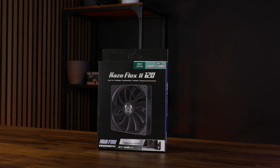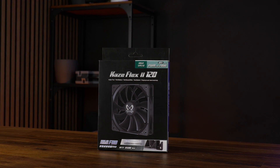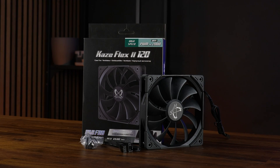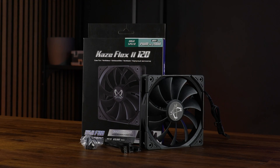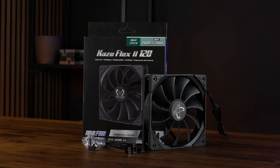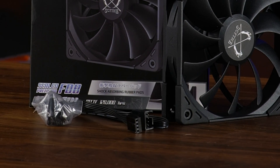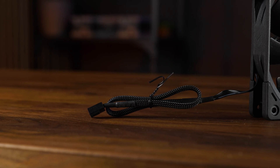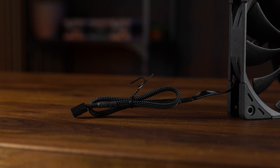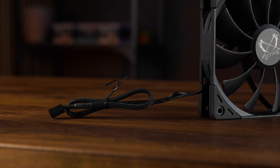Out of the box, a Kaze Flex comes in a relatively clean-looking box with a bit of imagery, some feature overview, and a pretty worked-out spec sheet. Inside, we find the fan itself and some installation material — either regular screws or rubber pins to reduce even more vibrations — along with a 200-millimeter-long PWM extension cable. On the fan side, we now have a 300-millimeter-long 4-pin PWM cable, which is covered in some sleeving material, but for some reason not all the way.